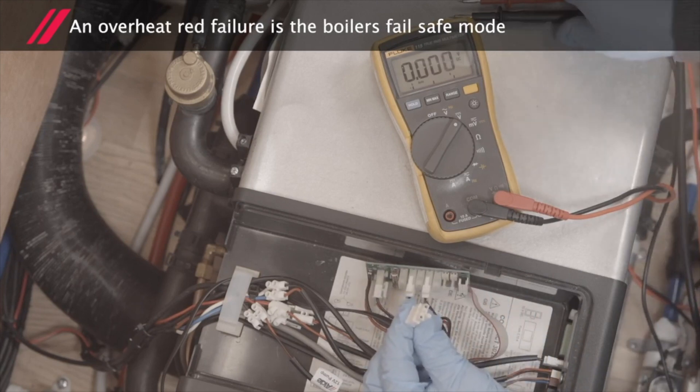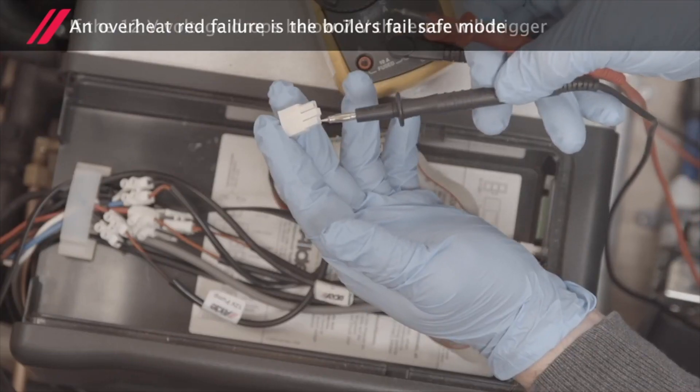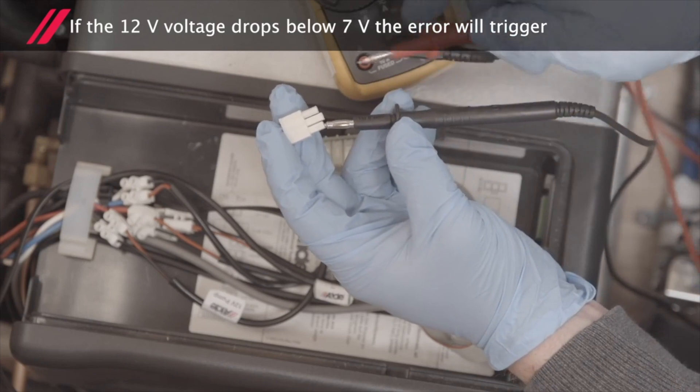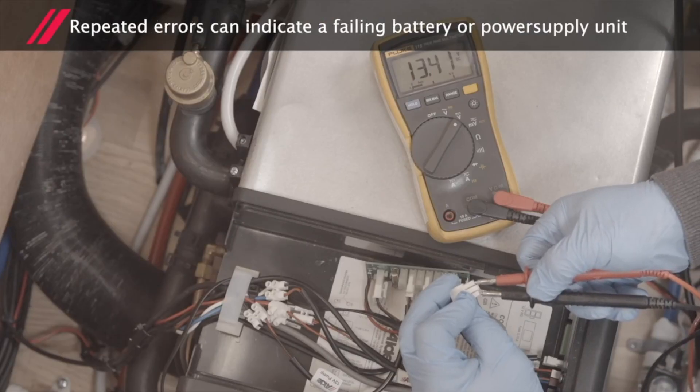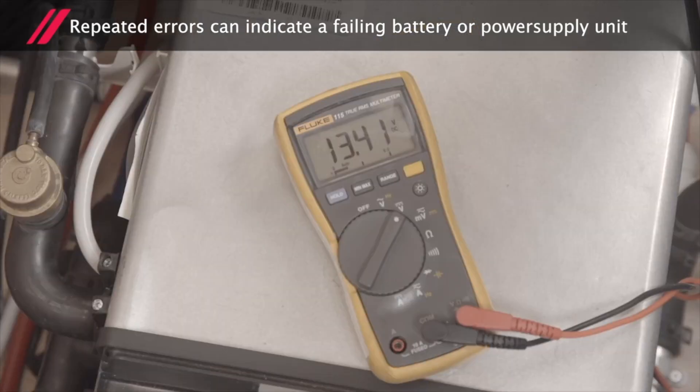An overheat red failure is the boiler's failsafe mode. If the 12 volt voltage drops below 7 volts, the error will trigger. Repeated errors can indicate a failing battery or power supply unit.